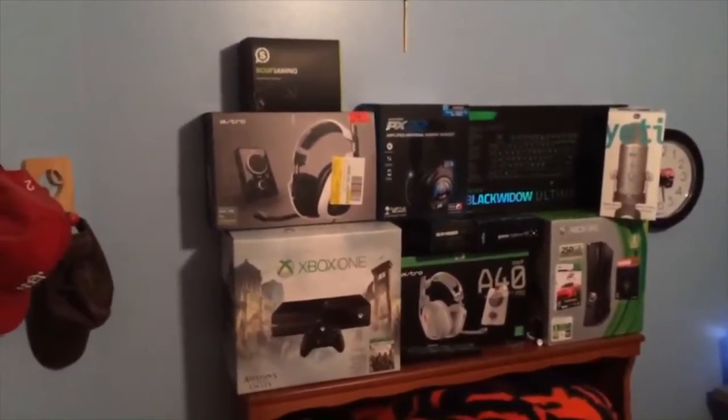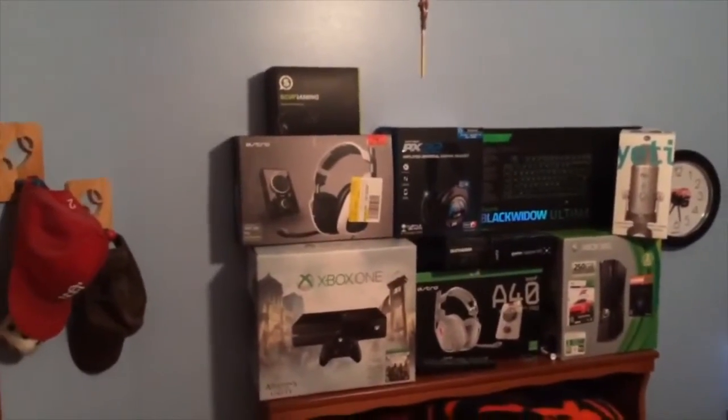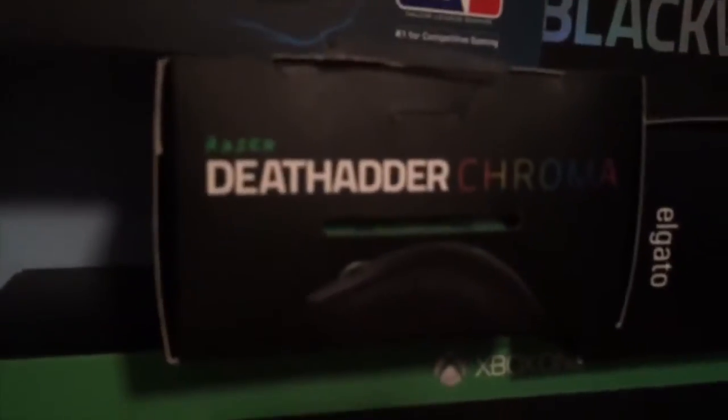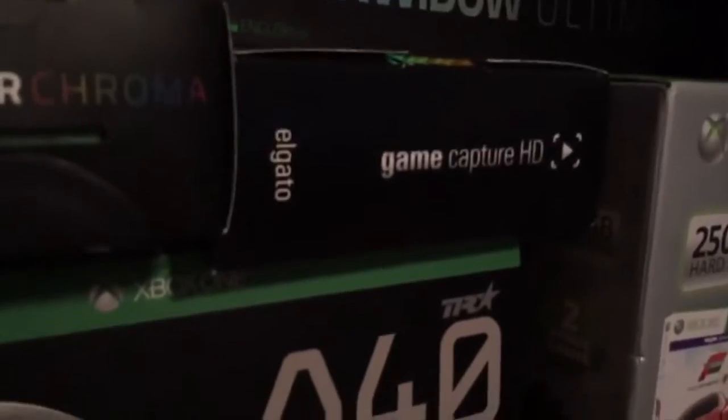Check out the Astros in a second. Got the Yeti, BlackWidow boxes and everything. We got the Razer BlackWidow Chroma, the Elgato, the Xbox 360, and the Yeti. Come over here by the door and we got a little kid over here.